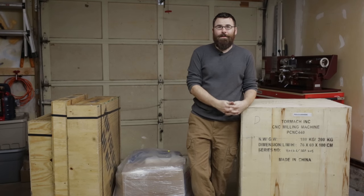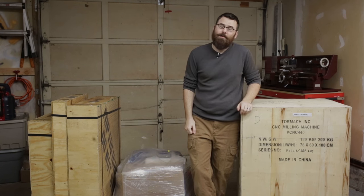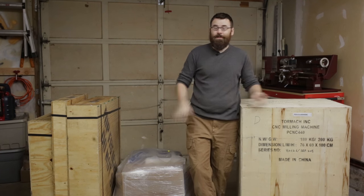Hello, everyone. I am very excited to be doing this video. As you might have guessed from the intro, this video is going to be sponsored by Tormach, and for good reason.